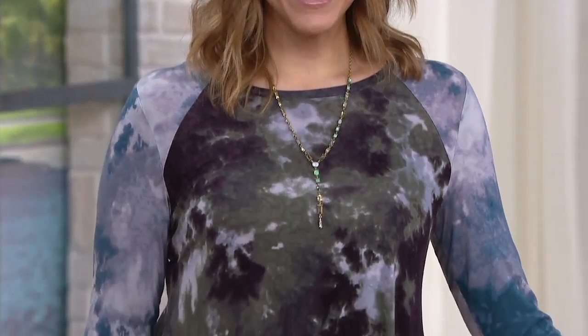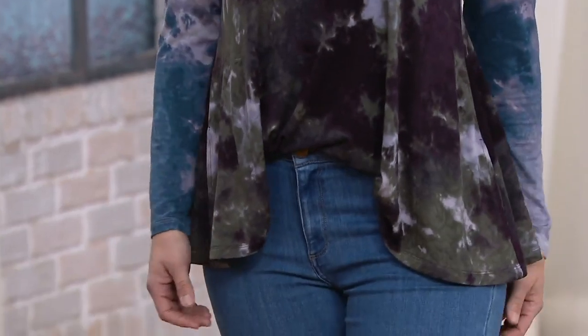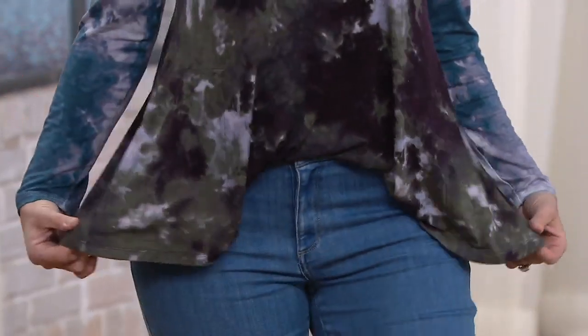So it's rayon and spandex — it's light, it's bouncy, it's stretchy, it feels so good. And you can layer with this, it doesn't add bulk. You can tuck it in. It really is that top with so much personality, but still does so much for you.